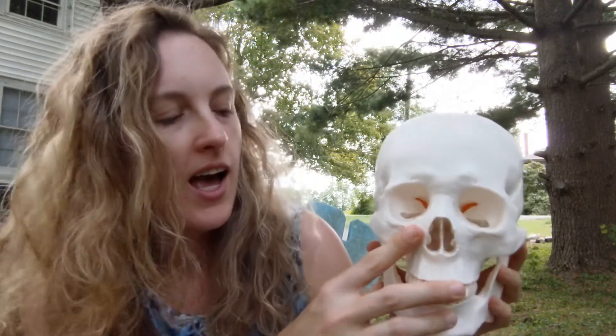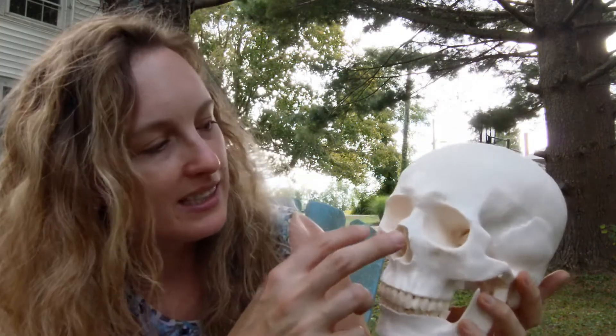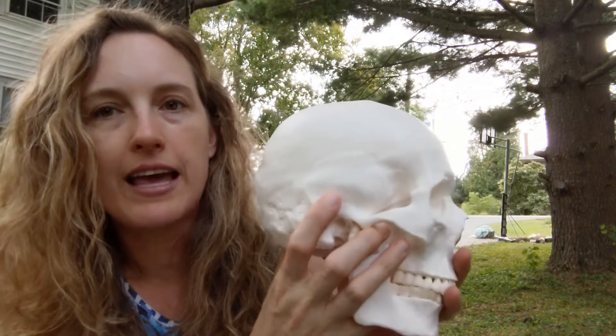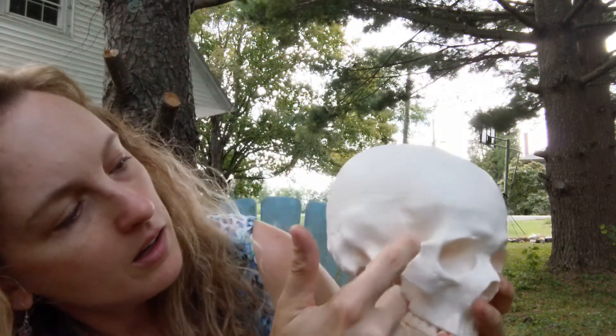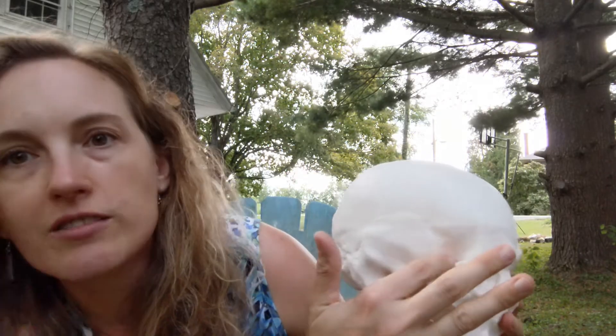I really like the sphenoid — it's cool and fun to say. The shape of it is really neat; it's described as butterfly-shaped. You can't see a lot of it because it's deeper than the other more superficial bones, so I'm going to show you a picture of what the sphenoid looks like if you cut away all the other bones. You can see a little bit of the sphenoid in the back of the orbits of the eye, but in our lateral view diagram, you can only see the sphenoid right here, tucked in between the frontal bone, the temporal bone, and the parietal bone.